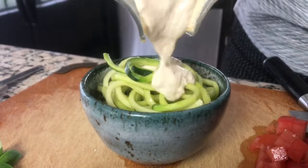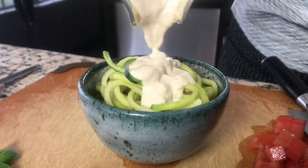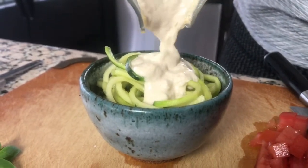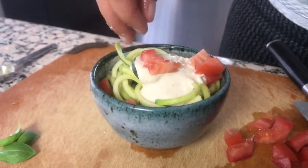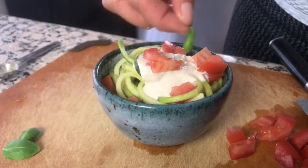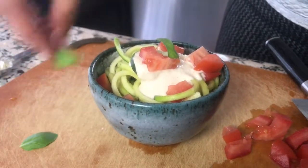Now you can pour it over zoodles, like I've done here, or any other kind of pasta that you want to top with this garlicky creamy sauce. I garnish this with some fresh tomatoes and a couple sprigs of basil that's growing in my window.